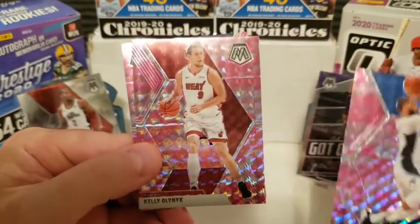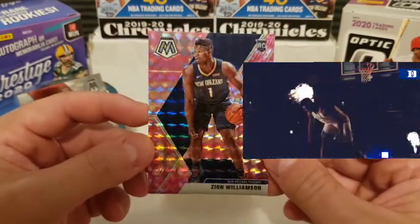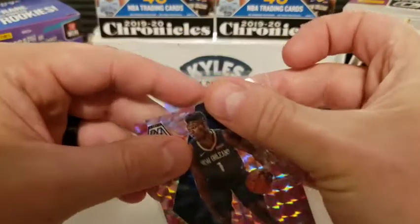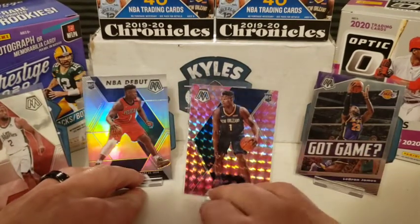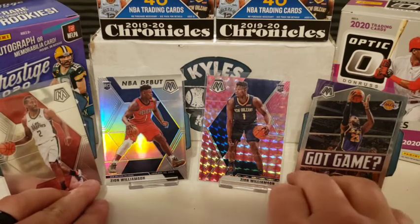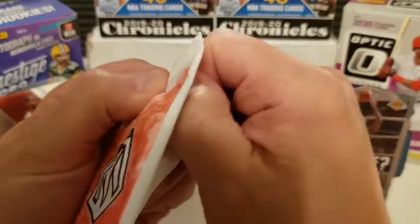Here we go into the pink camo prism pack. Starting off with DJ Augustine, Kelly Olynyk, Gonzaga Bulldog alert — and here we go, rookie card. Are you kidding me? We got him, guys! We got a pink camo prism of Zion Williamson! Oh my gosh, these packs have not disappointed. I don't even know what to do with it — we got to get another stand. It's always a good thing when you got to get another stand. How many do you have to get before you call it a hot box? I don't even know if I should open that last pack — I feel like I should just sell it.